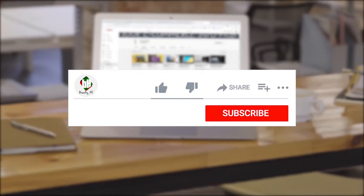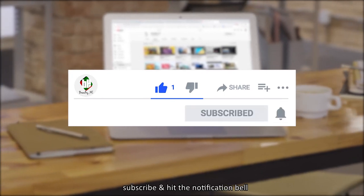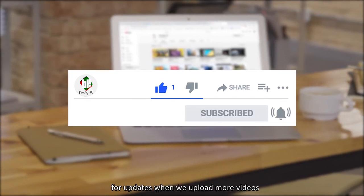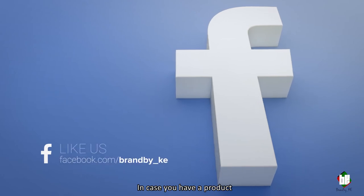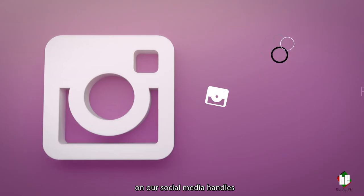Thank you for tuning in. Be sure to like, comment, subscribe, and hit the notification bell for updates when we upload more videos. In case you have a product that you'd like to be showcased, drop us an email and don't forget to follow us on our social media handles. We'll see you next time. Bye!